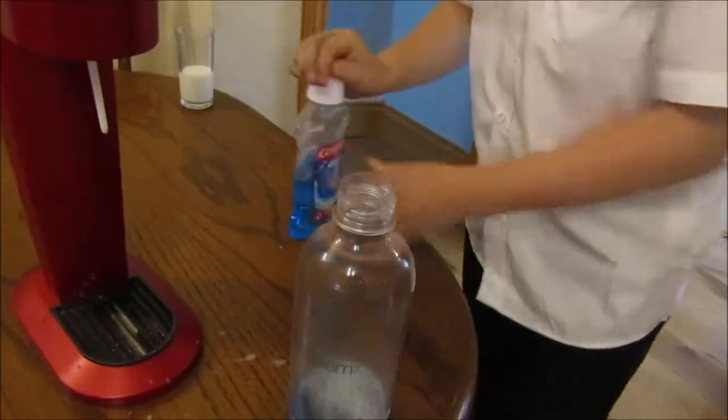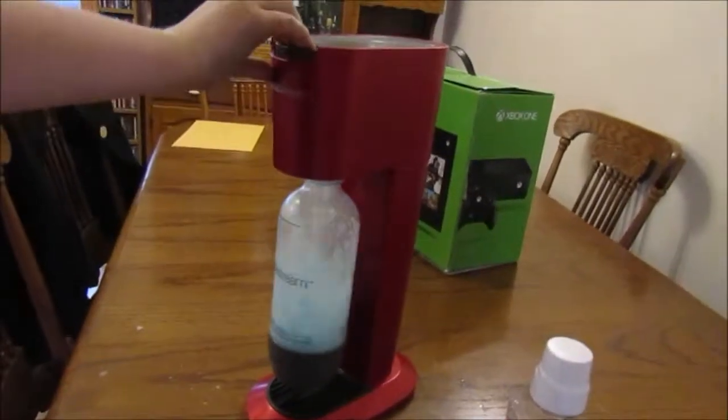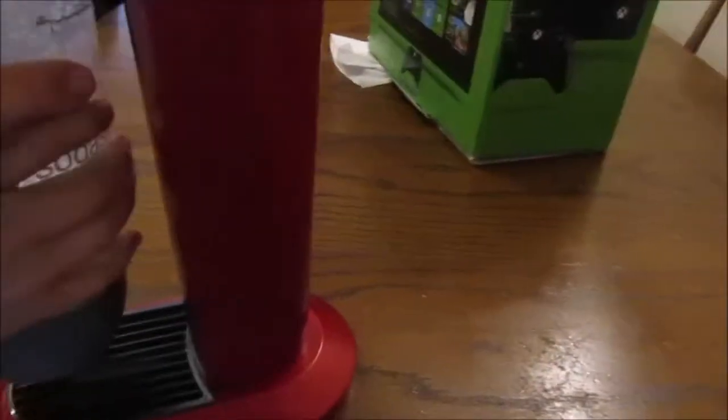Get ready for this — look at that, that looks absolutely disgusting. One more, one more. It's still coming out. Turn it. Oh that's so disgusting, it's leaking from the outside. The fizzy mouthwash is not actually going to happen because the SodaStream just exploded. But the fizzy mouthwash is not going to happen.